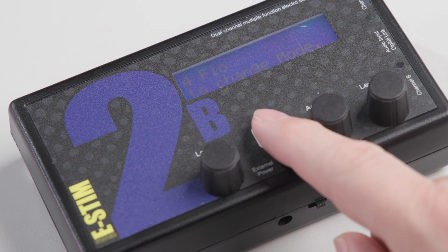We've also added a few new modes. Flow is similar to continuous, but with an independent feel control on each channel.